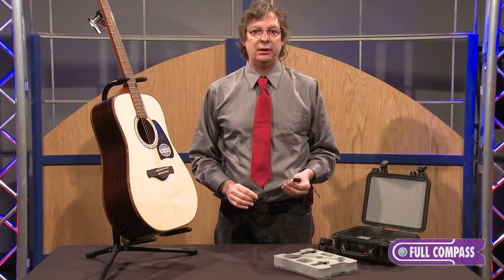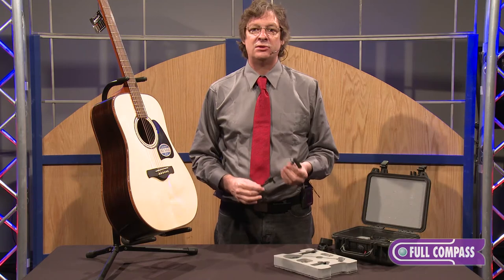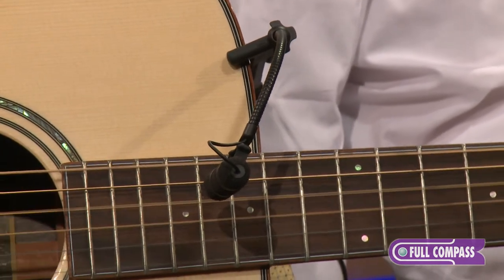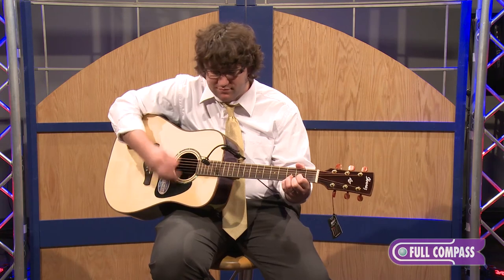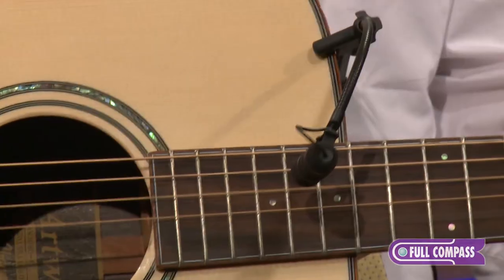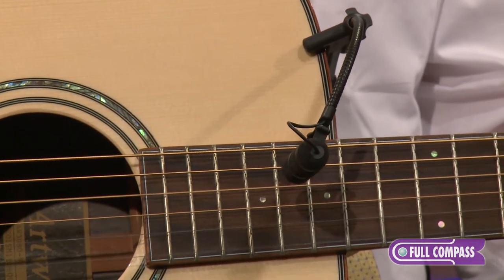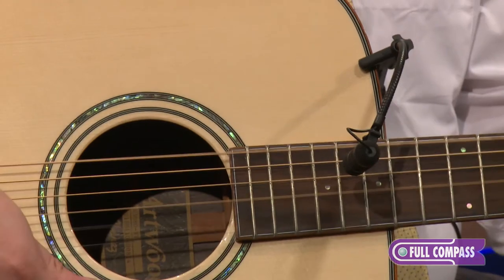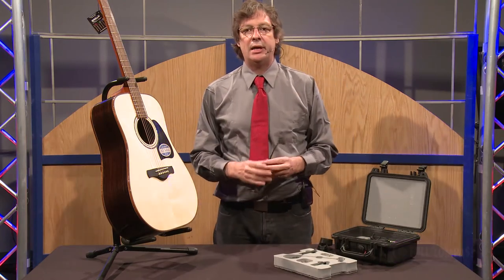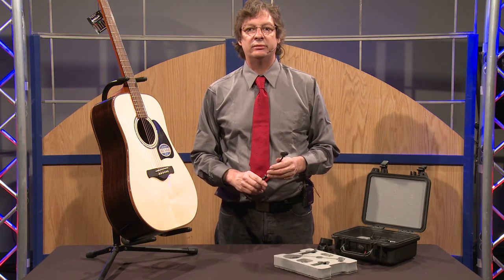Now that we've spoken about all the connectivity and all the ingenious mounting and accessories, let's find out how it sounds, because that's where it really counts. If you'd like to get more information about the 4099 series microphones, please go to fullcompass.com or talk to your Full Compass sales representative. Thank you.